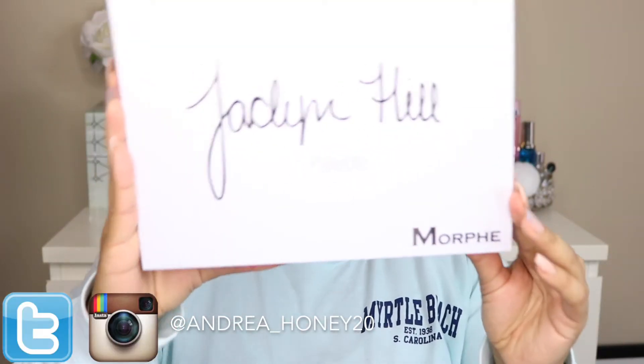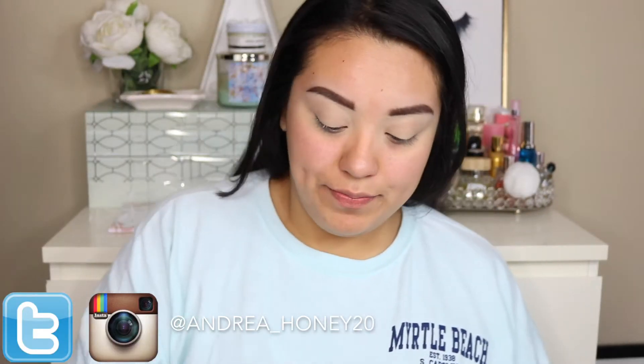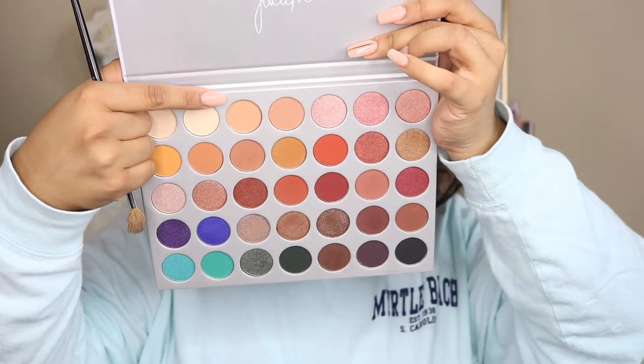Hey guys, welcome back to my channel. As you can see I have already primed my eyes and did my eyebrows. We are just gonna jump straight into the tutorial.